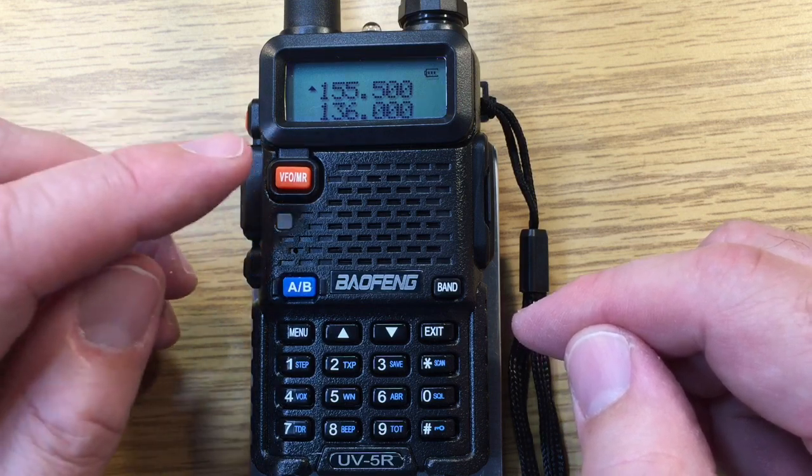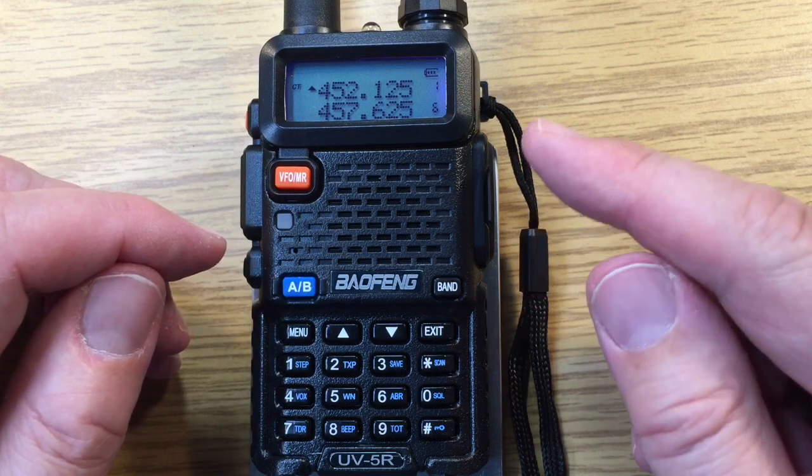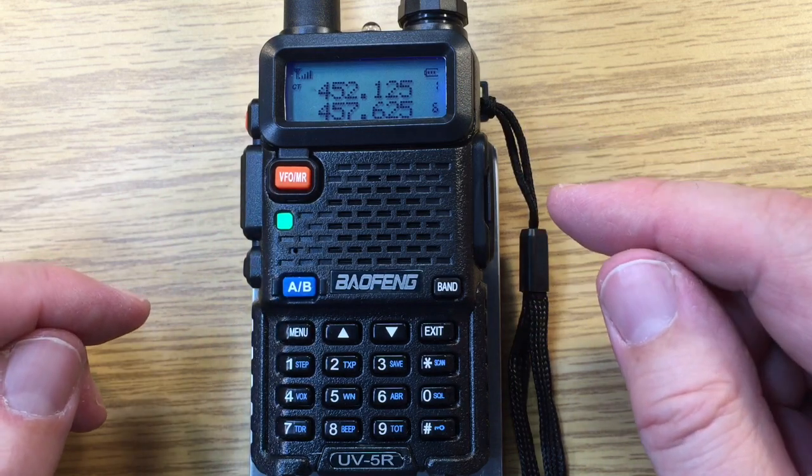We can select the memory mode here. Memory mode. We see channel 1 memory is loaded.